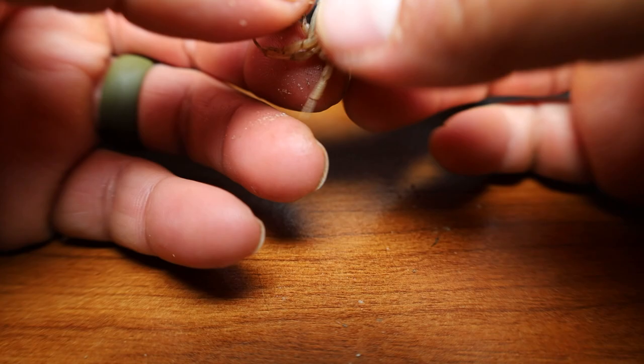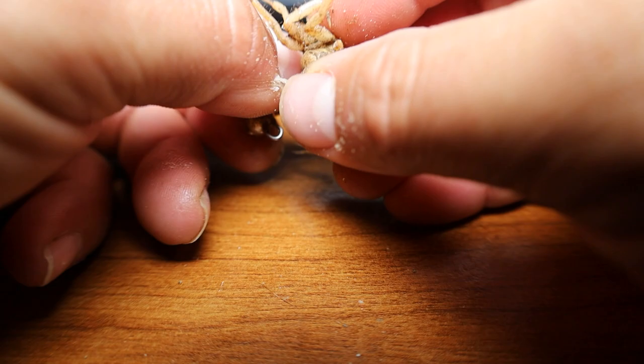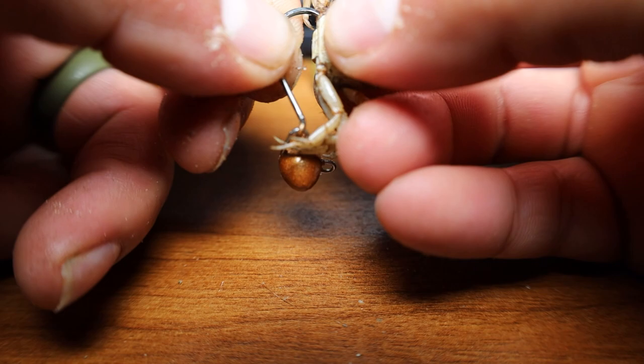That's the way you want to do it when the bite is tough. This is nine out of ten times the way I'm hooking crabs. If this is one really big one, see that back leg right here — I'll show you that method next.